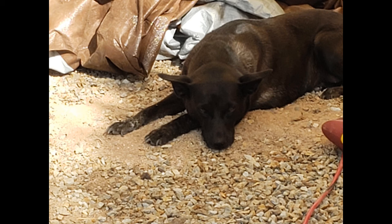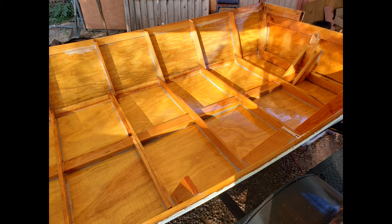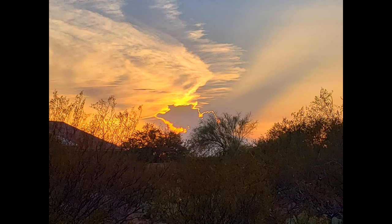Meanwhile, Olive, my assistant, let me know it was lunchtime. I mixed up some epoxy resin and gave the entire inside two coats, letting it dry between each coat. The days went on, but still another beautiful sunset here in Arizona.